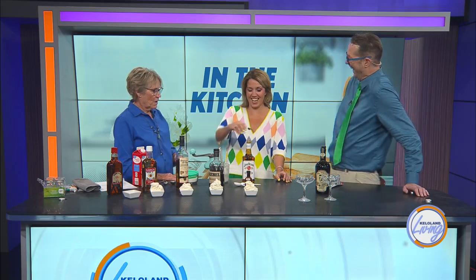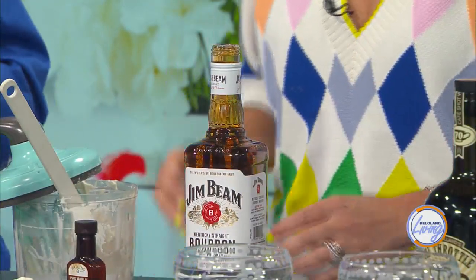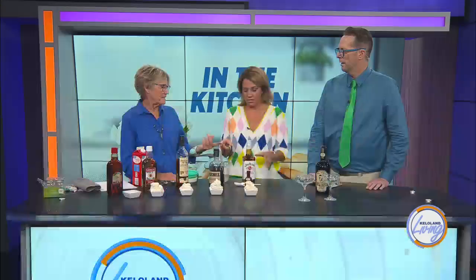I might have needed to take a swig out first to make room. You still can! What happens with the volume — just take a little spoonful out. And then that's all there is to it. We'll put a date on it.